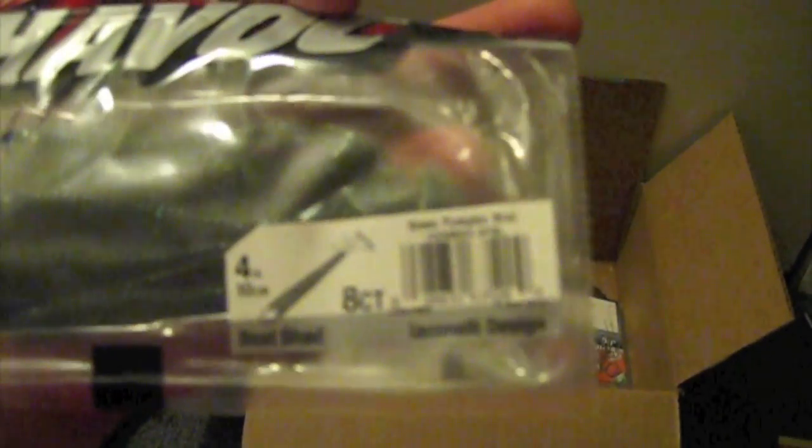Some Havoc Baits four-inch Beach Shad in Green Pumpkin Blue, which is the Blue Flake. I had real good luck on these during the summer and the fall on the Shaky Head. I got two packs of those.